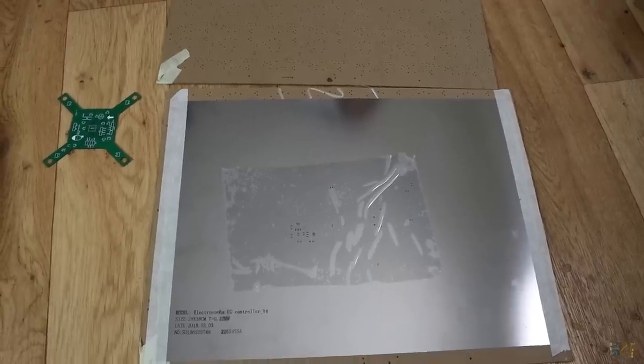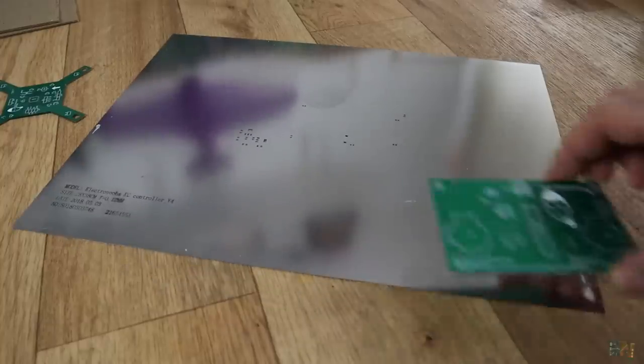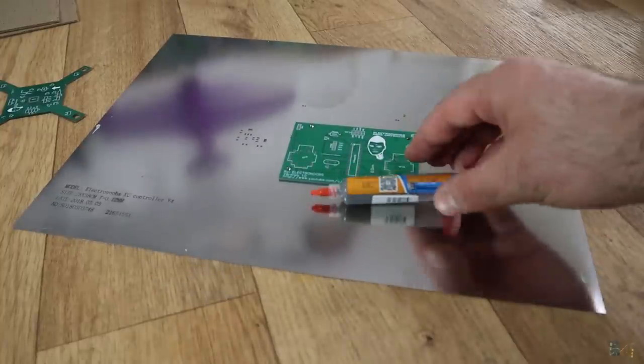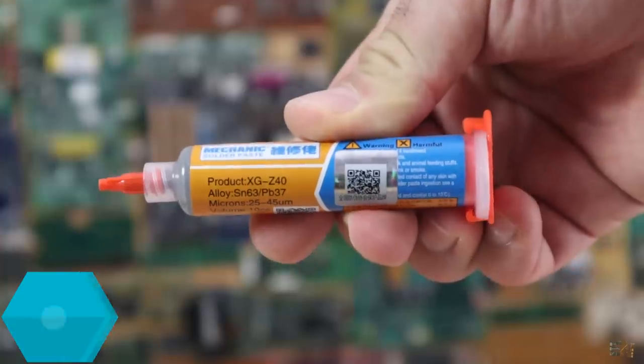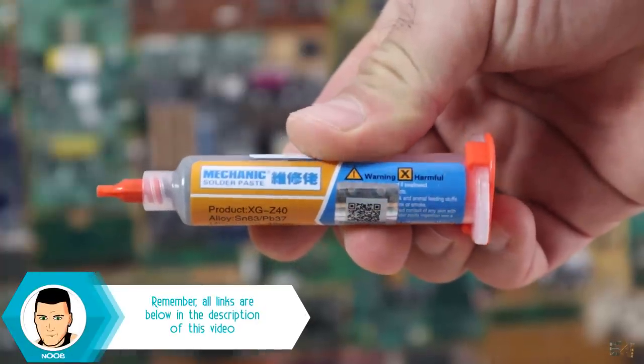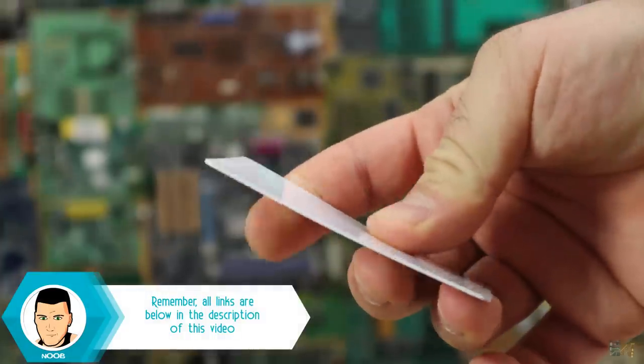Also, be careful not to fold the sheet and store it always between the wood boards. Here's what you need to do this: the PCB, the stencil sheet, and some soldering paste. I've used one that I bought from eBay — it's not the best but will work just fine. To spread the paste, I've used an old plastic card, like this one. Any plastic credit card should work.